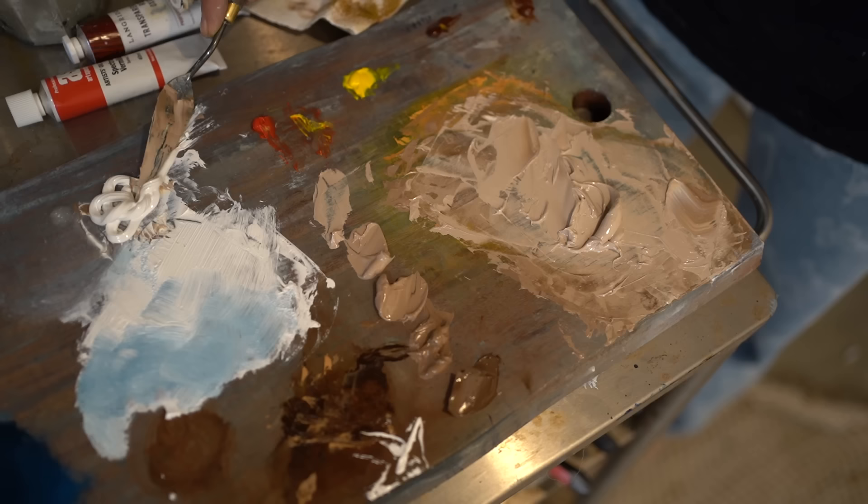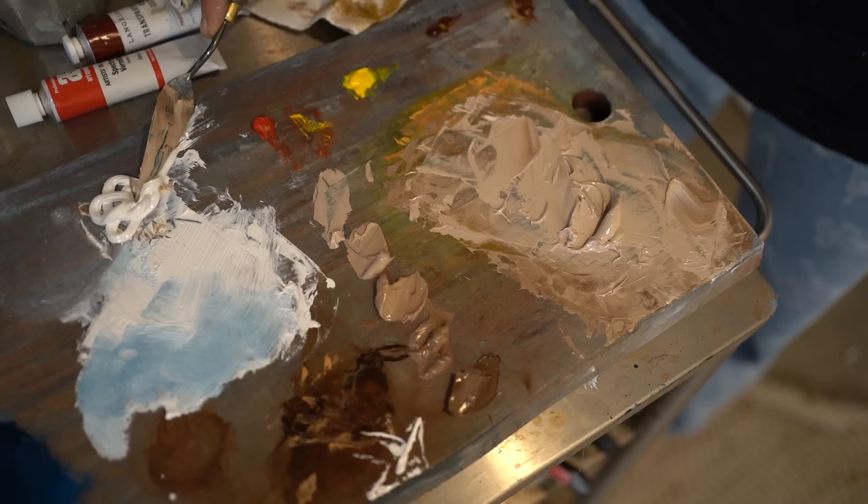I think I got the wrong yellow. I need to get the warm cadmium yellow — I don't know why I got this one. I'm going to get some new paint and retry the skin tone, which I think will make a huge difference.